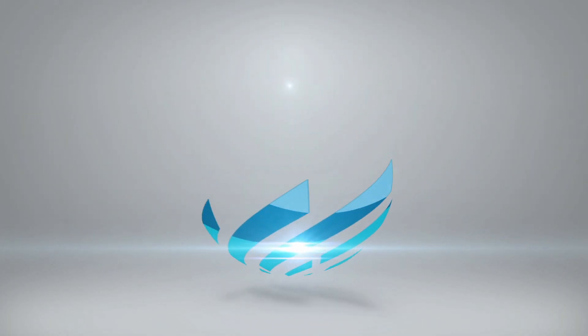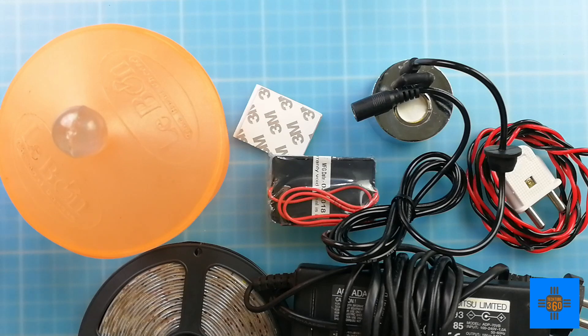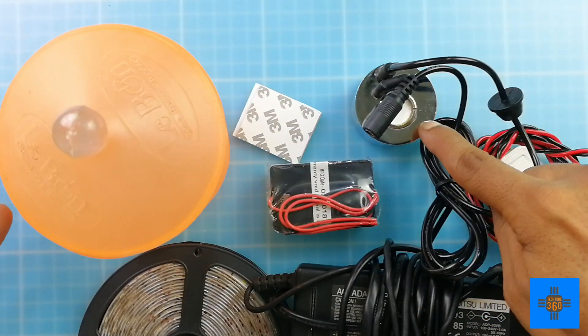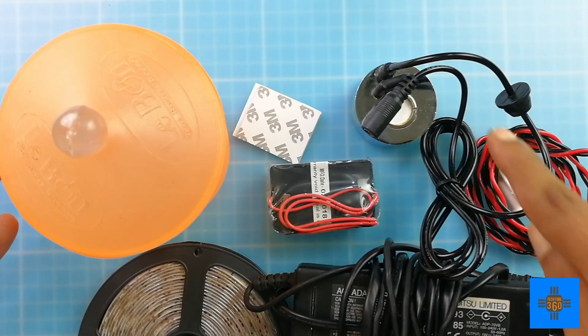So let's take a look at some of the parts that we are going to use in this build and let's make it. This is some of the hardware that we would be requiring for this DIY project. This is the main ultrasonic transducer that mystifies the water. It can take up to 24 volts. I'm going to use this supply brick adapter from an old laptop to power this transducer.